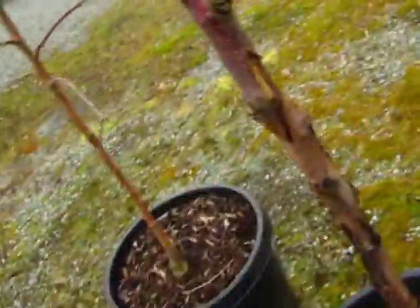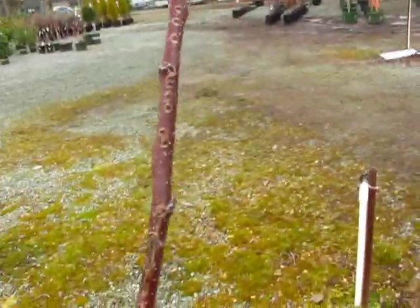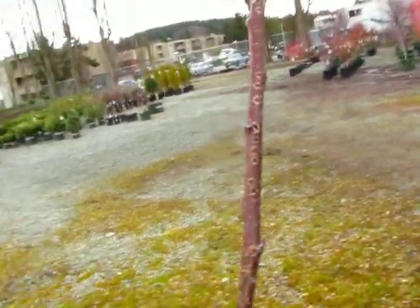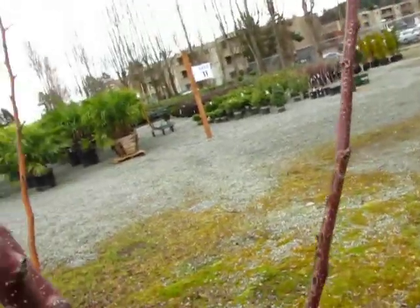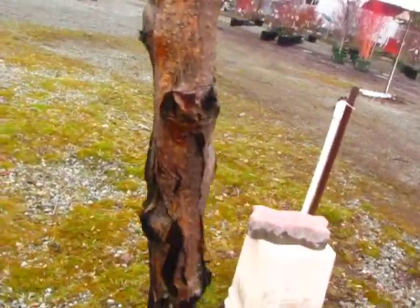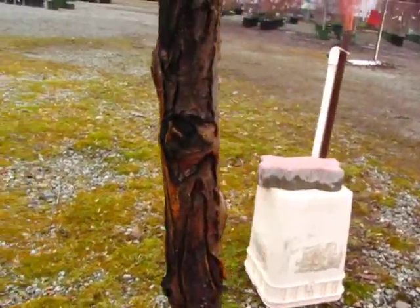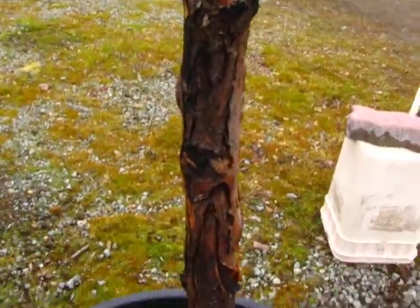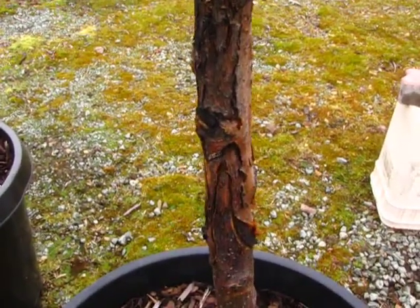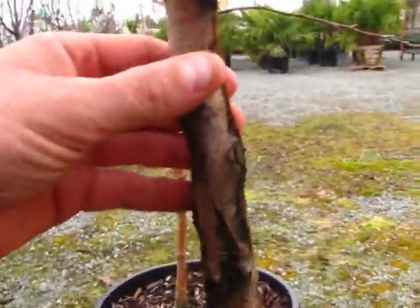This is how European canker starts. What it does is it gets into the branch — usually through pruning wounds or just a little thing in the bark somewhere. Those spores enter into the cambium layer, and what the tree tries to do is form a callus to surround the canker. But the disease spreads so fast throughout the cambium that the callus can't keep up with it, and eventually it just girdles the entire branch.